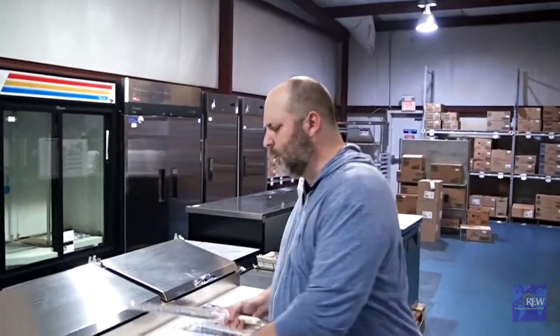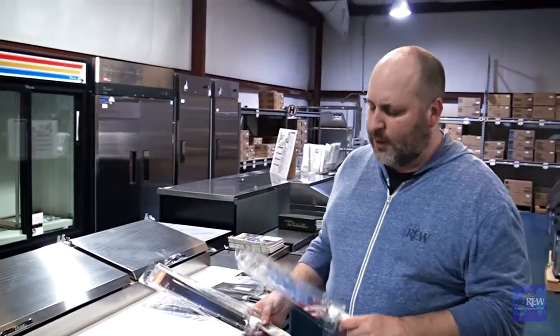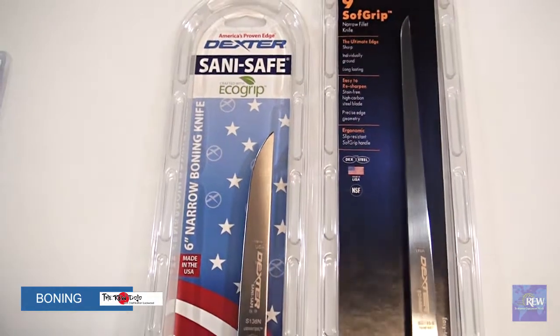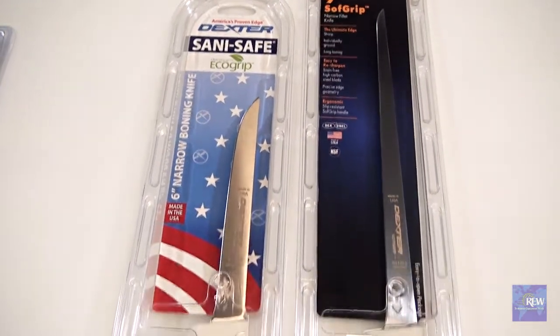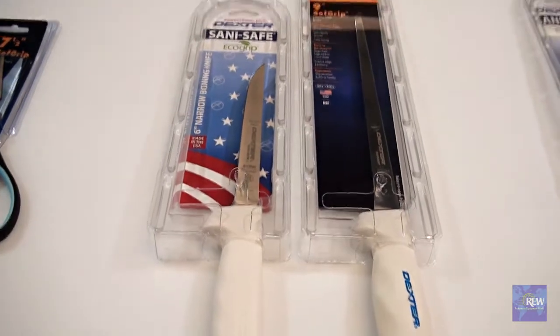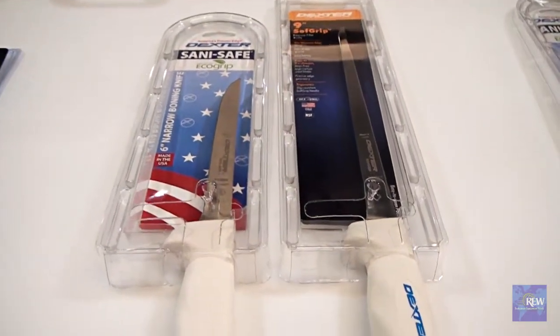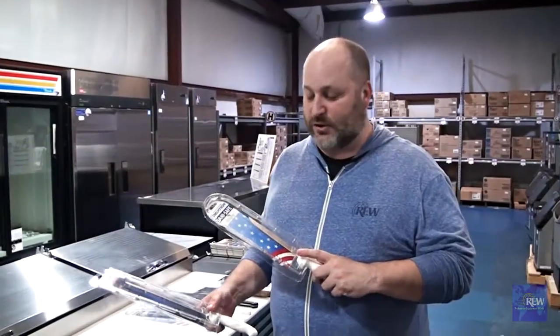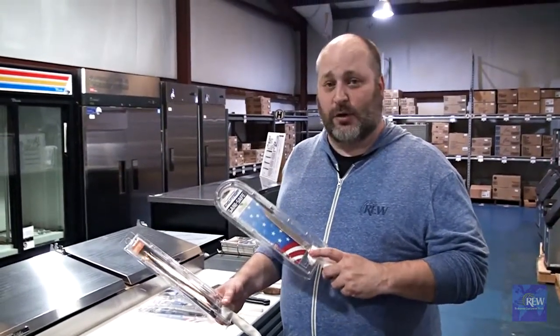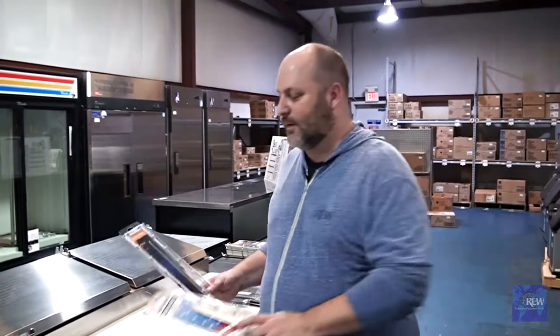The next two knives I want to pair together, even though they're not the same. One is a boning knife. This is going to be used just like it sounds — to get in and sever the meat from the bone and facilitate getting that out. It has a little bit of a thicker blade, not as thick as a chef's knife, so you can get in between things, but it's more sturdy so you can cut ligaments and tendons.